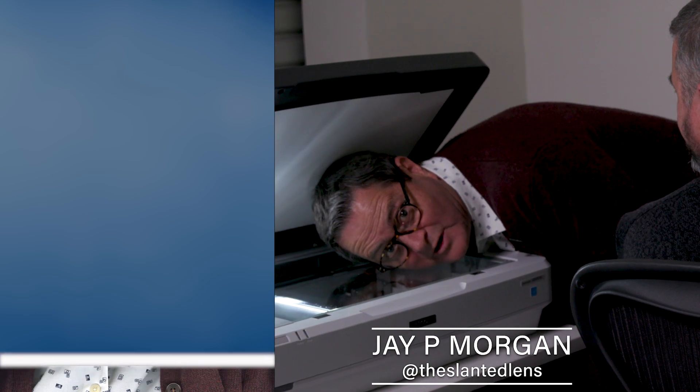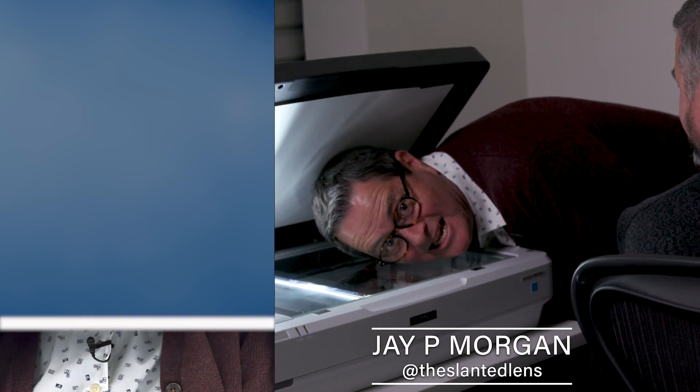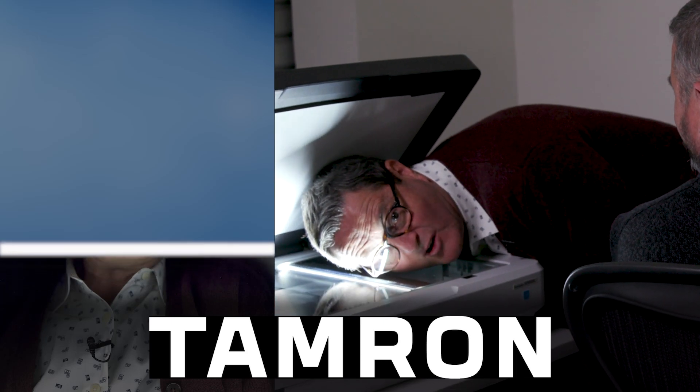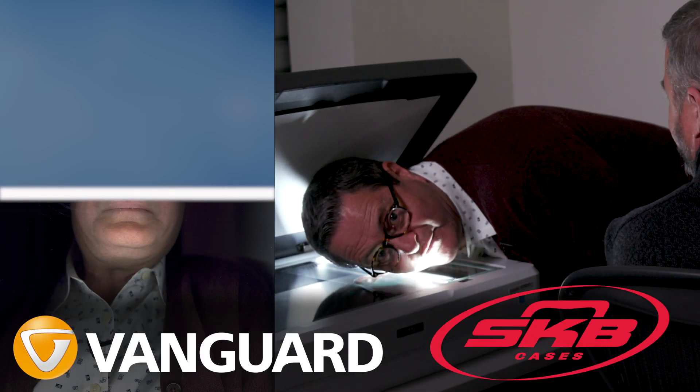Hi, this is J.P. Morgan. We're out here at Richard Photo Lab and we're scanning my face. We're here to answer the question: which is better, Noritsu or Frontier Scanner? Also, to talk about six ways you can get great scans from your photo lab.